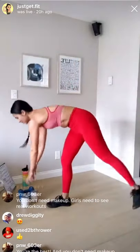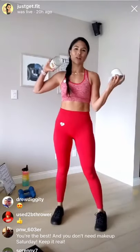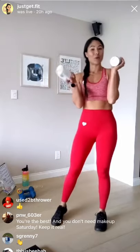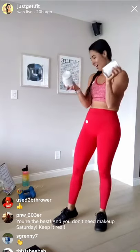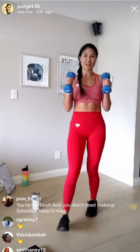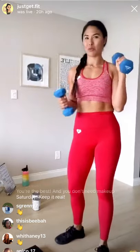Hi lovelies. Just setting up. If you are joining for our workout, you're going to need some canned goods. If you have canned goods, fantastic. If you have dumbbells, that works too. I will use both throughout the workout.